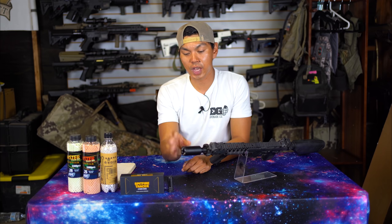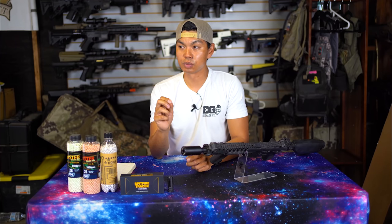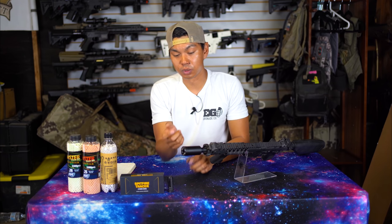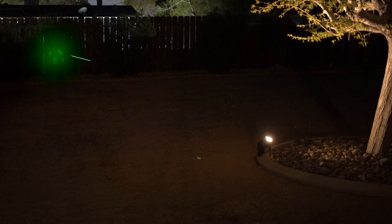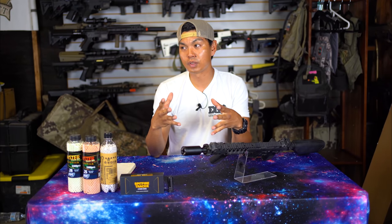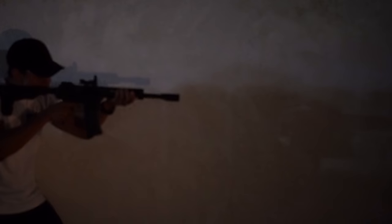Let's talk about the color of the flash. All three of these tracer units currently out or coming out have an orange muzzle flash tint color. While that's really cool, I really wish the LEDs were different colors — maybe even customizable. Say you've got a green gun with green accents and you're shooting green tracer BBs — how cool would it be to also have a green muzzle flash? Or maybe a red accented gun with red tracers and a red muzzle flash. Personally, I would love to see way more color customization in airsoft as we move into the future.